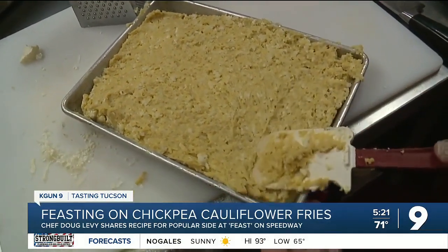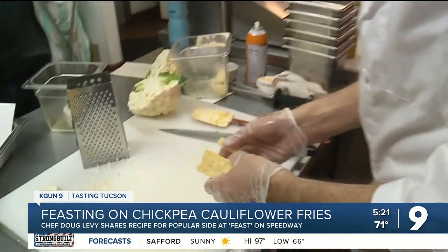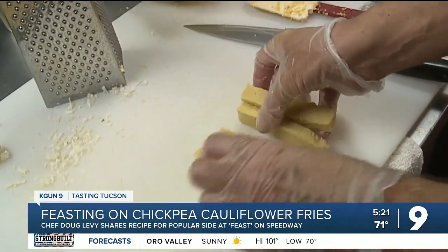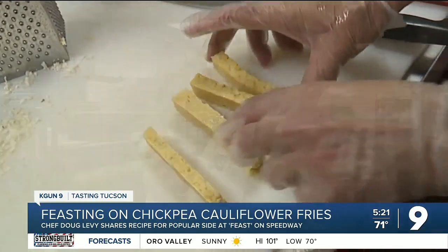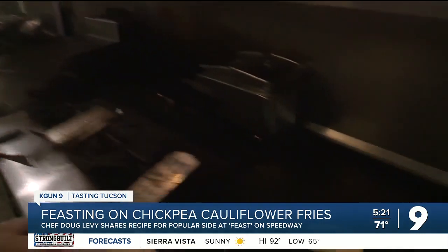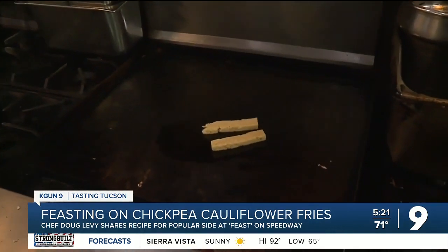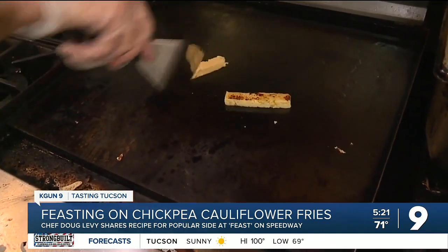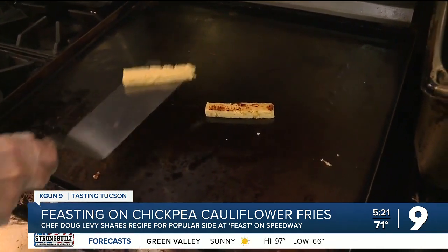Doug says how you prepare this mix will change its health benefits. The team at Feast likes to deep fry these for diners — everything's kind of crunchy and crispy and beautiful when you deep fry it. But we can't always deep fry everything, so why not try a version that's pan fried or sautéed? Give them a minute, flip them over, and sear them again.